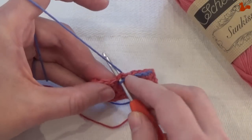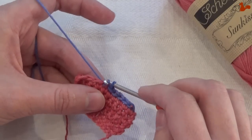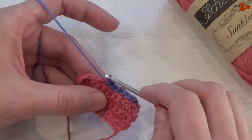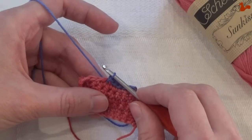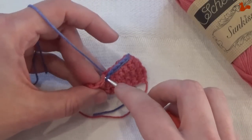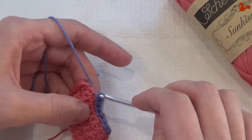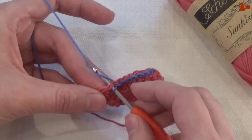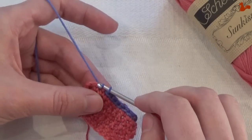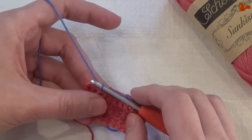On the next one, insert your hook, pick up, and work a slip stitch by pulling the first loop through the second. Again, pull through. And again, pick up from the back, and you have one loop left.